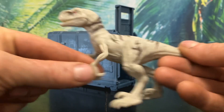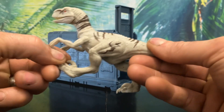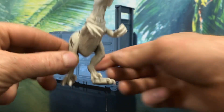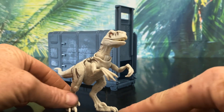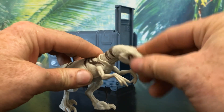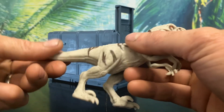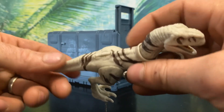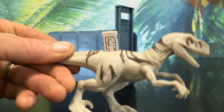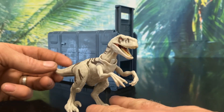Ghost has the same articulation you'd expect in a Raptor, with her arms rotating, but I wish they were on a ball joint. Her legs can also rotate, but one thing I noticed is her left leg is warped, making her look a bit odd as her foot doesn't properly touch the ground. Ghost's jaw can also open and her neck is on a ball joint, giving a great range of movement. For some reason her tail can also swivel. On Ghost's back there's a little pull tab that reveals the scan code for the Jurassic Facts app.